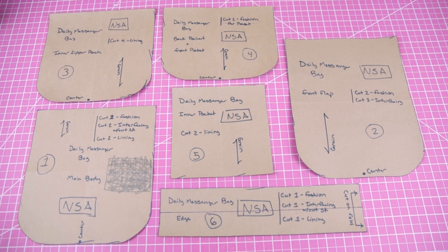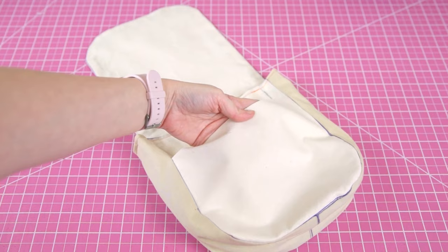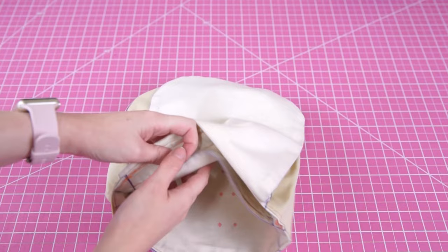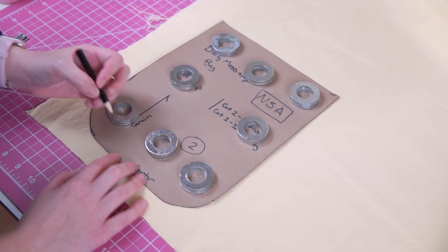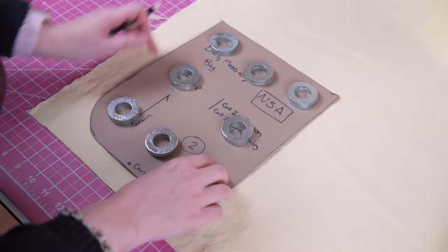Anytime you make a new pattern you have to test it. I made a mock-up using repurposed muslin. Anytime I make a mock-up I take it apart when I'm done with it so that I can use the muslin over and over again. For my outer bag fabric I used this lightweight canvas from my stash — it was originally a very pale yellow, but I don't really wear yellow so it did not stay this color. I used a couple different fabrics for this project: one for the outer bag and one for the lining, so from the canvas I only cut the outer bag pieces.